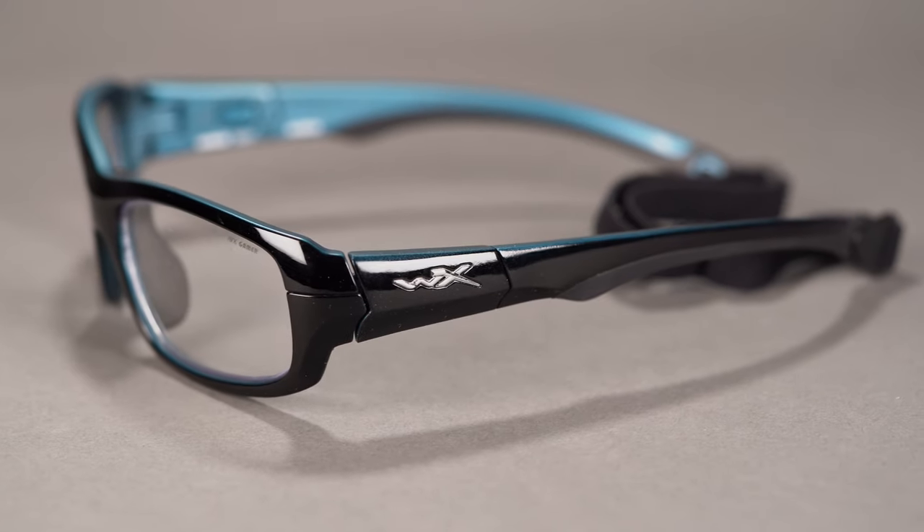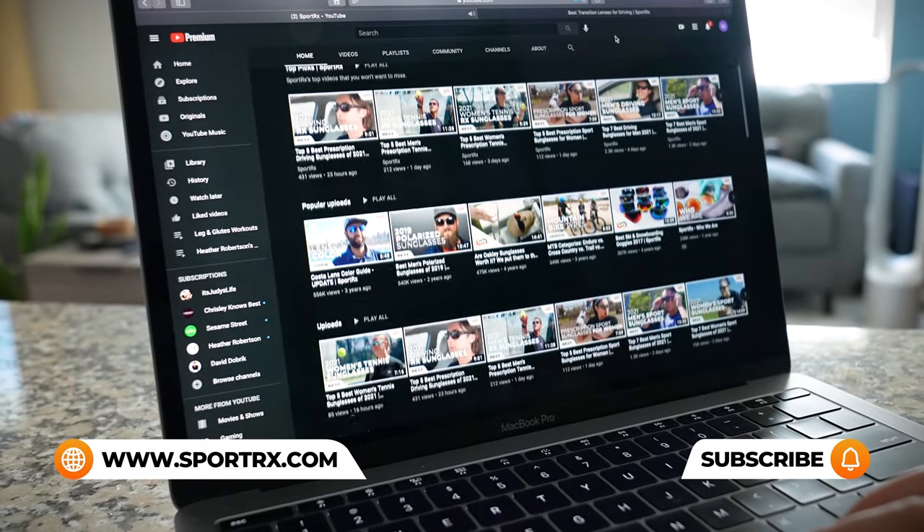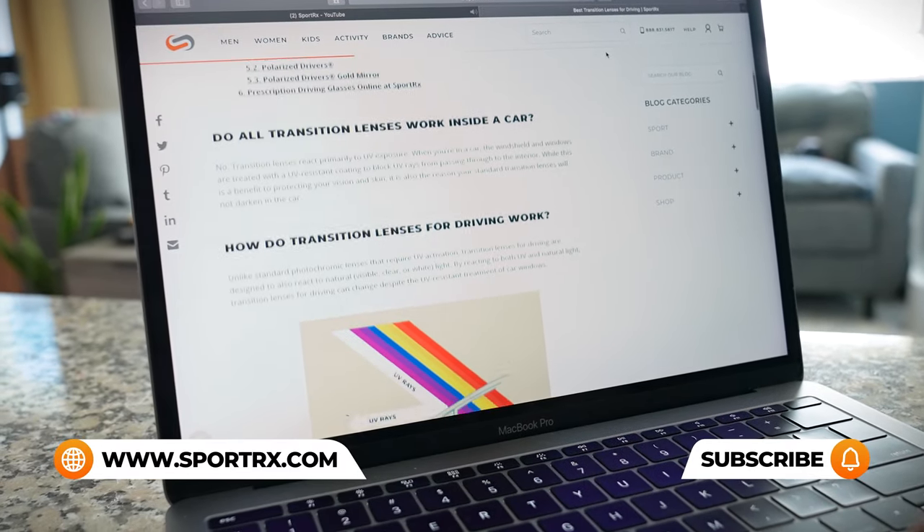One thing to note: if you look into it, you'll see that it falls under Wiley X's youth force collection. Don't let the term 'youth' dissuade you or make you think it isn't for you — that's just the term, and it's very, very good for medium sizes. This has an SFW of 131 millimeters, which lands you in the medium, maybe on the smaller side for men, and medium for women. If you're enjoying this content but have additional questions about pickleball safety glasses or have prescription needs, reach out to one of our sports opticians. We also have videos, blogs, and links in the description below.